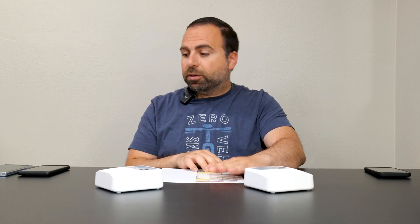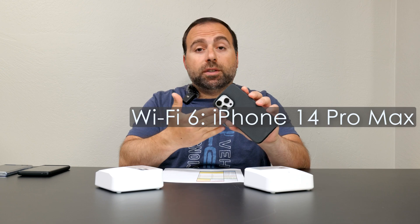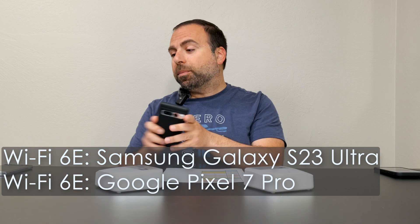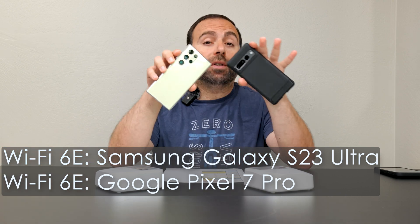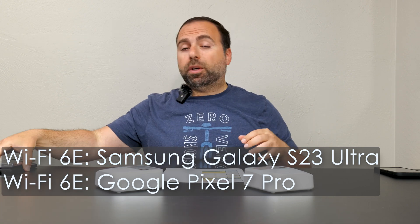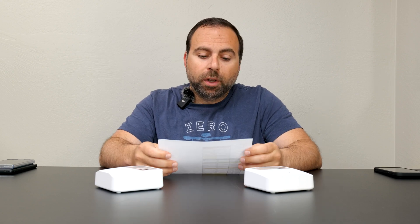In that time I had a chance to do all my speed tests and range tests. For my Wi-Fi 6 device I use my iPhone 14 Pro Max, and for Wi-Fi 6E devices — even though this is a Wi-Fi 6 mesh system — I still use my Pixel 7 Pro and Galaxy S23 Ultra, because Wi-Fi 6E devices typically perform a little better even when connected to a Wi-Fi 6 system.